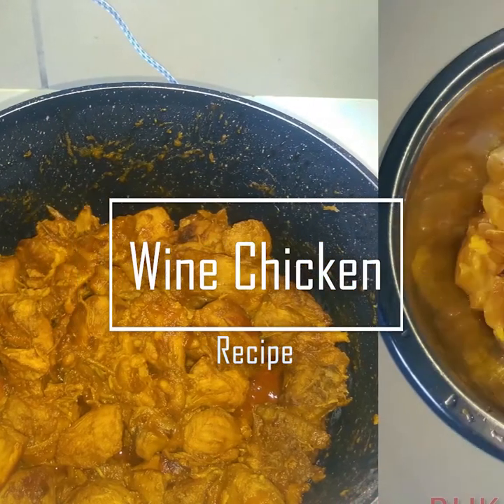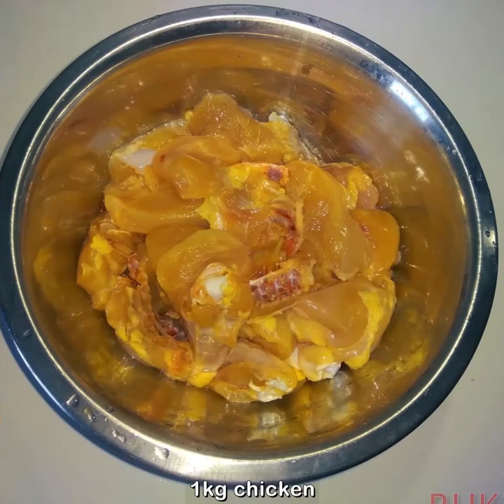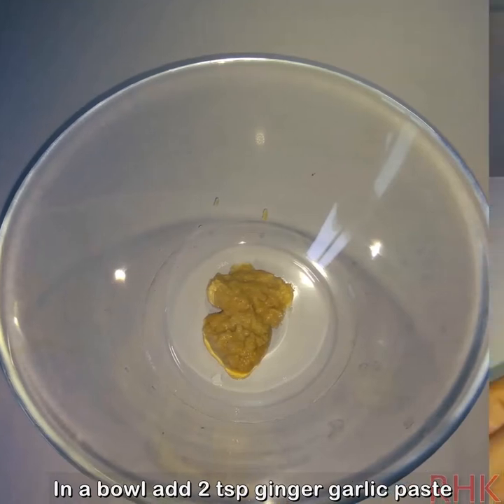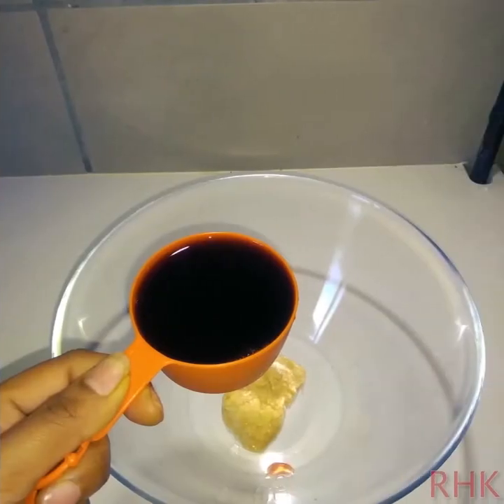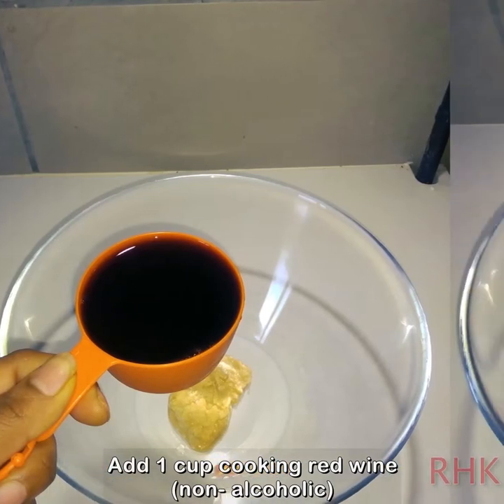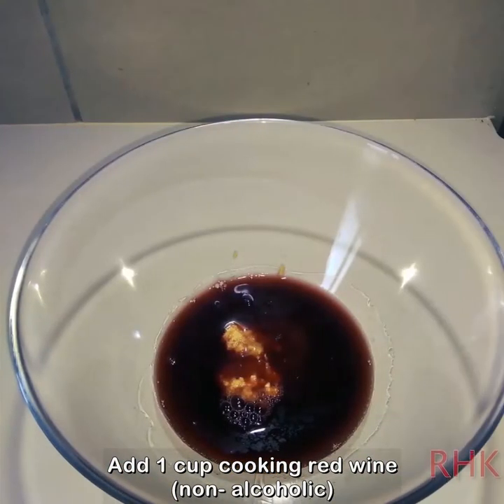In this video, we are going to make a very different recipe: Wine Chicken. Take 1 kg of chicken. Add 2 teaspoons of ginger garlic paste, then add 1 cup of cooking red wine — this is non-alcoholic wine — and 1 cup of ginger garlic paste.